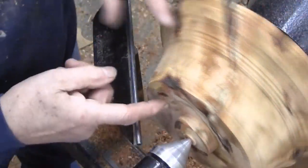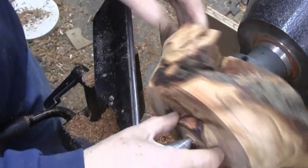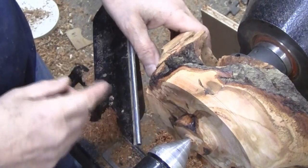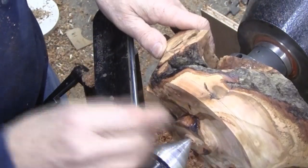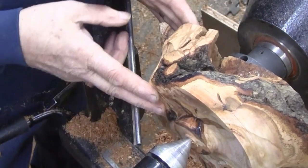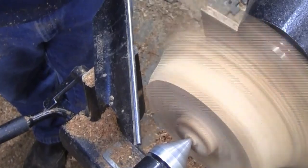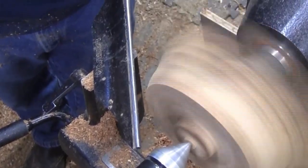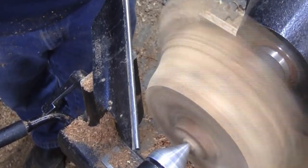I spent a little bit of time cutting down into some solid wood so I could get a tenon. It was cut and look and cut and look, so I didn't film that. But I do have a strong tenon now and I'm quite a bit shorter than what I started with. Using a 5/8 bowl gouge, let's see what we can do. I've got a whole 680 RPMs and I don't think I could get any more at this point.